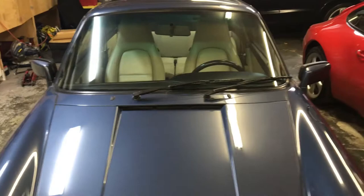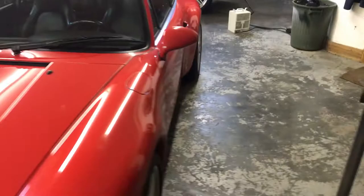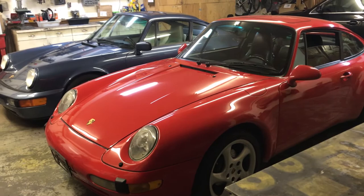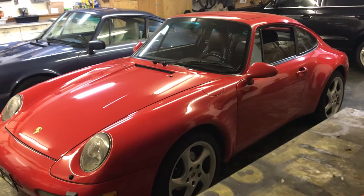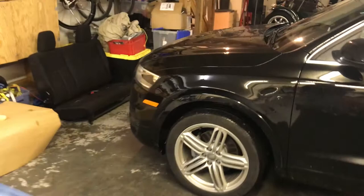This one is actually automatic, or tiptronic, and this one's a manual, which is really nice. Both are in actually pretty tidy shapes. The blue one here is going to be disappearing very soon, but this red one is definitely going to be here to stay — it is really tidy, great car. Let me show you where we're at with the caterer and we'll make our way back to the back of the shop.